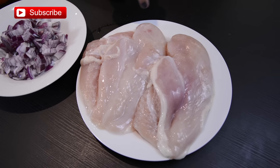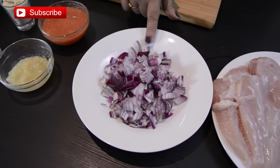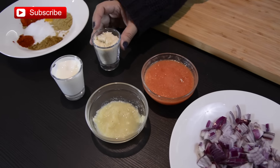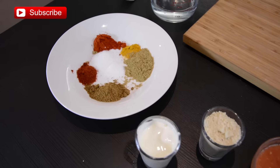Here I have boneless, skinless chicken breast pieces with a little bit of fat on the pieces. We also need some chopped onion, tomato puree — you can use chopped tomato — ginger-garlic paste, cashew powder or cashew paste, and a little bit of curd. Here I have some ground spices.